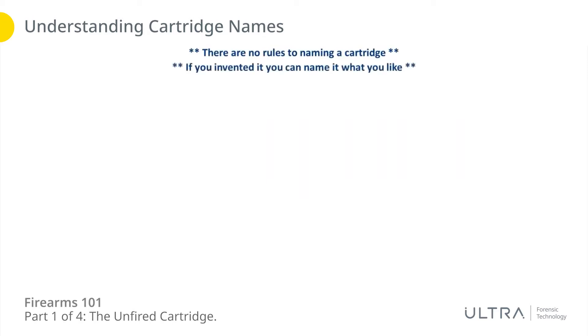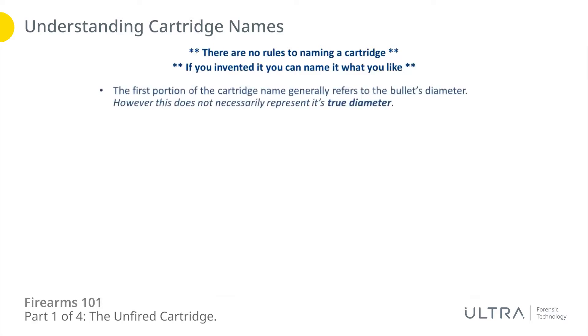To understand cartridge names, two big things to keep in mind: there are no rules to how you name a cartridge, and if you're the one who invented it you can call it what you like. Factor that in around the world — you've got different people at different times coming up with different ideas. The first portion of the cartridge name generally refers to the bullet's diameter, but that does not necessarily represent its true diameter. A common caliber like 38 Special — the proper name is 38 Special — but the bullet diameter is actually 0.357 of an inch. It's essentially 0.36 special, but they did not call it that.